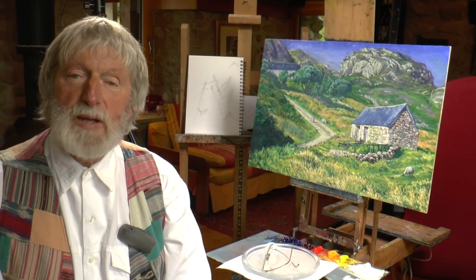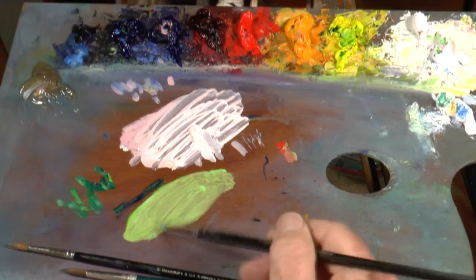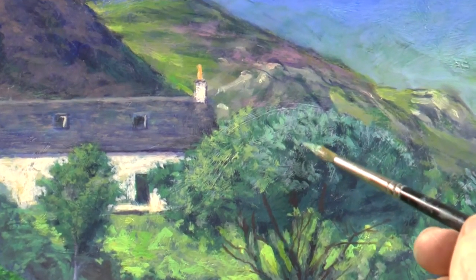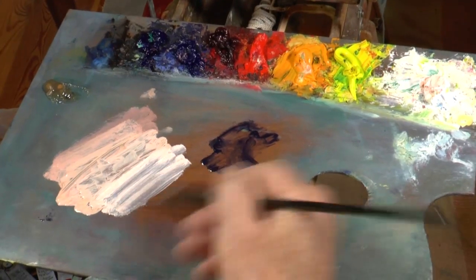And finally, we're going to be looking at detail — how you can work with fluid colour on top of these layers which you've already created. You can see the possibilities are endless, and the surface becomes more and more exciting.